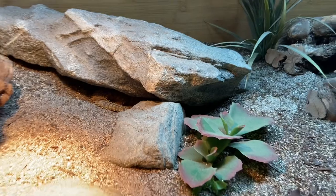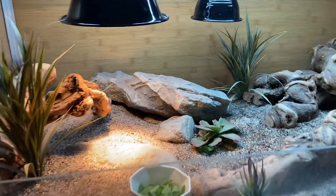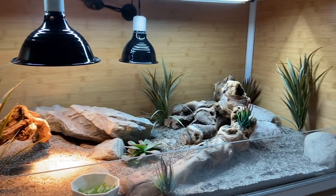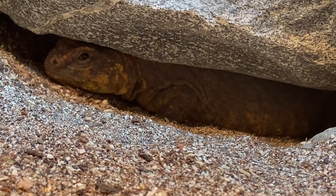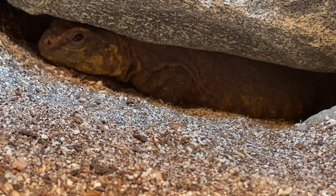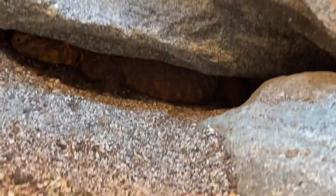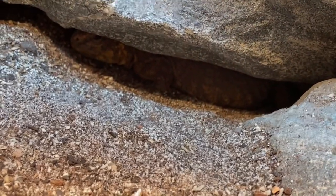You won't be seeing Wren throughout this video because she just hides whenever I come near her enclosure and mess with it. If I'm standing outside the enclosure she's fine, but if I get into it she's like no thank you, and she hides underneath her favorite rock which has a lot of entry and exit points — one on the side, one on the front, and one in the back as well.